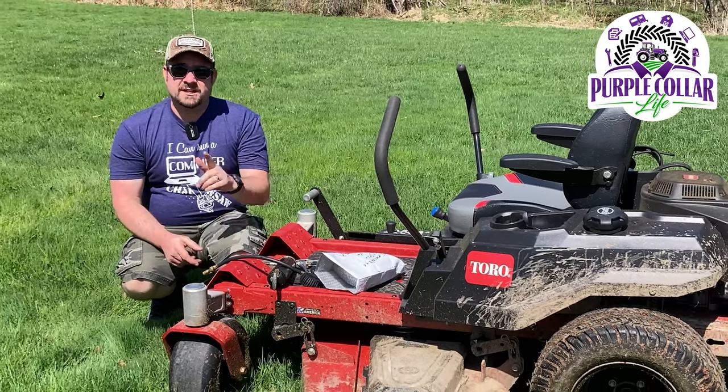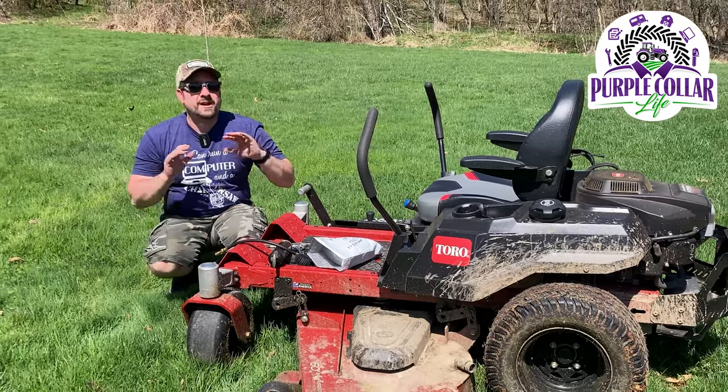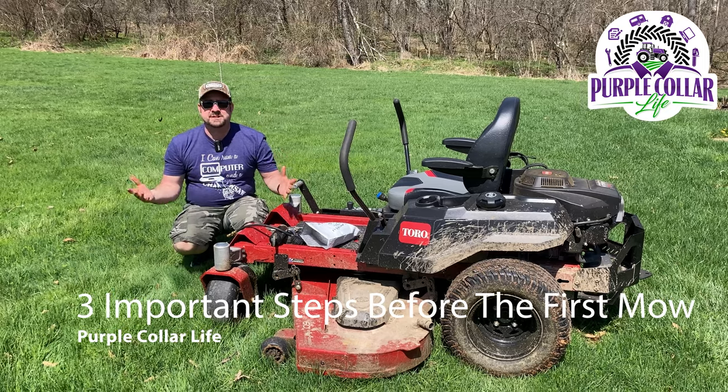Hi, Chad here with Purple Collar Life. Thanks for watching today, I really appreciate it. In today's video, we're going to talk about three really important things to do before you get on the mower and start mowing for that first time in the summer.